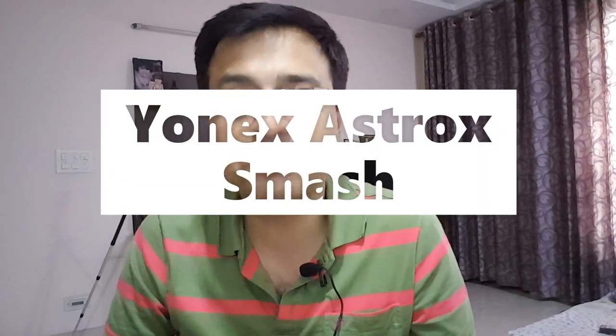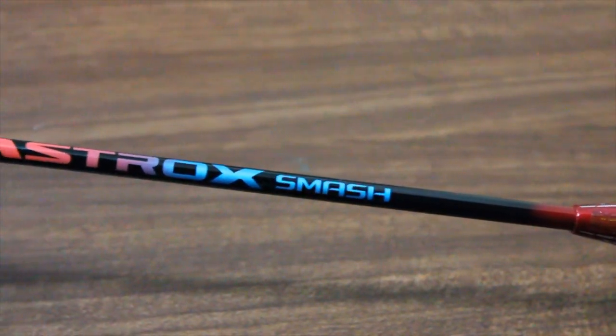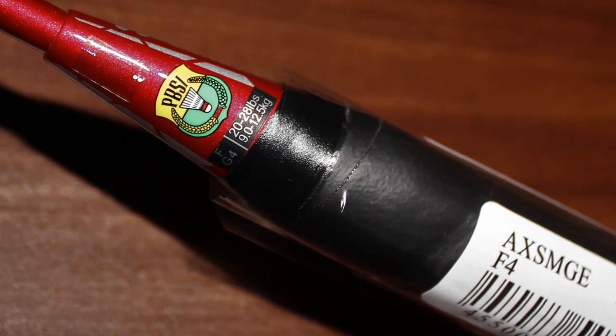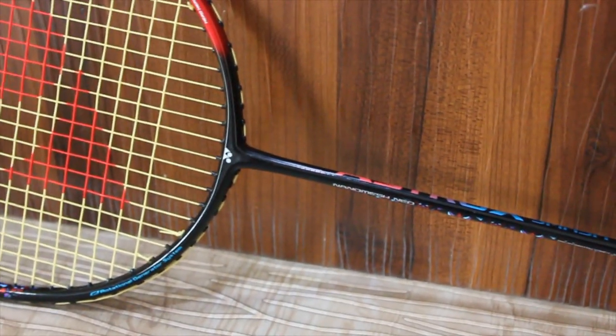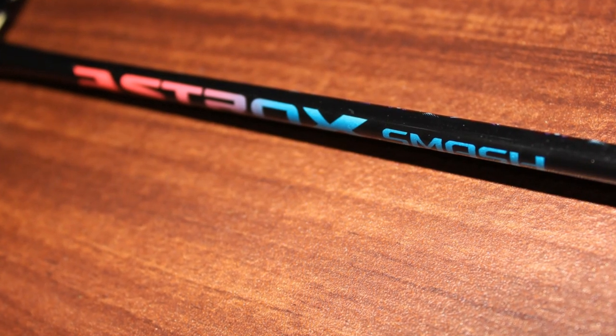We are down to the last two rackets. Racket number two is the Ionex Airstrox Smash — a very popular and high-selling racket. The racket is very light at 73 grams, and youngsters and enthusiasts are very excited about it. The shaft is slim and it is head heavy. Because of the slim shaft, players who are fast and involved in long rallies will find this racket excellent — specifically for doubles, you can use it with your eyes closed.